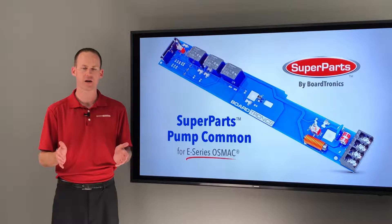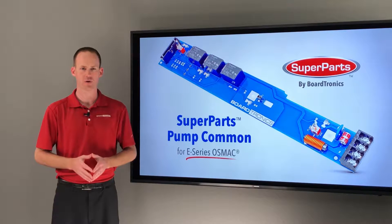When you buy a Superpart, you are not only buying a part that in many cases has upgrades built in, but you are buying a brand new part. It has never been hit by lightning or corroded from moisture.